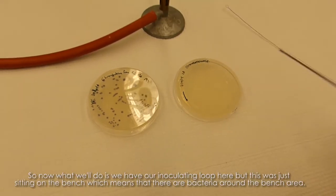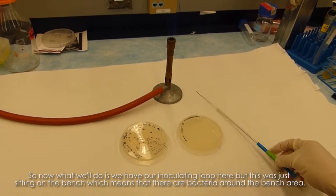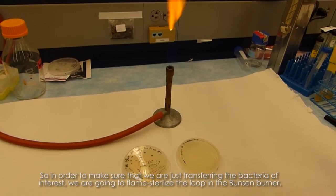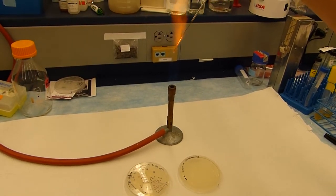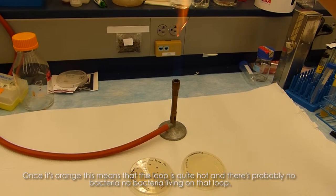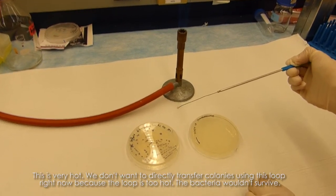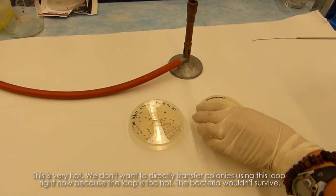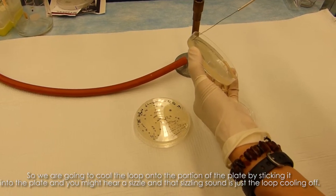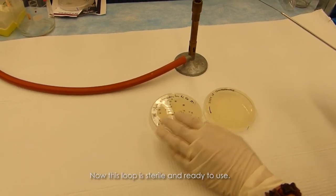We have our inoculating loop here, but it was just sitting on the bench, which means there could be bacteria on it from the surrounding area. So to make sure we're transferring only the bacteria of interest, we're going to flame sterilize the loop in the Bunsen burner. Once it glows orange, the loop is quite hot and there are no bacteria living on it. However, the loop is very hot — we don't want to transfer colonies yet because the bacteria wouldn't survive. So we cool the loop by touching it to a portion of the plate; the sizzling sound is just the loop cooling off. Now the loop is sterile and ready to use.